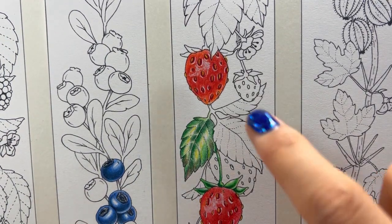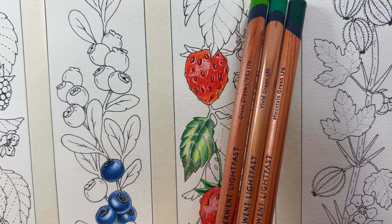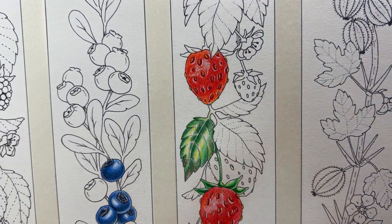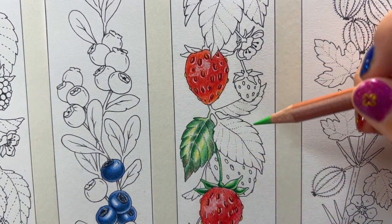Now we're going to color a leaf. I chose three colors from the Durant Lightfast colored pencils, but really you can choose any color pencils as long as you choose a lighter green, green, and darker green. So I chose the grass green 70%, vivid green, and mountain green. I'll use the grass green 70% as a light green color to start with.